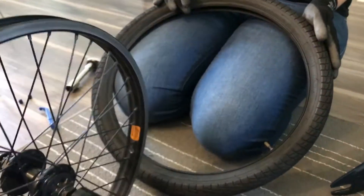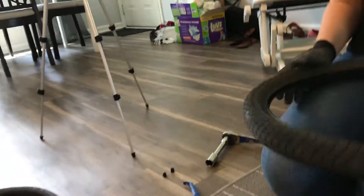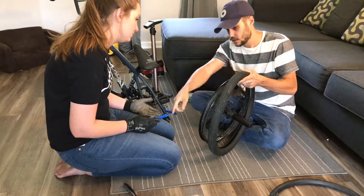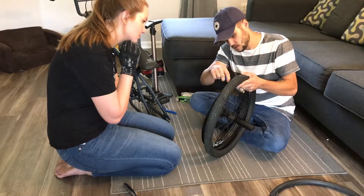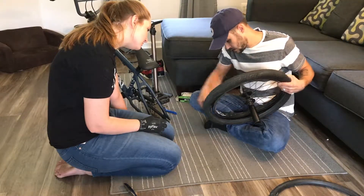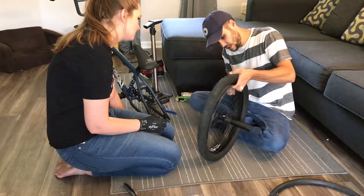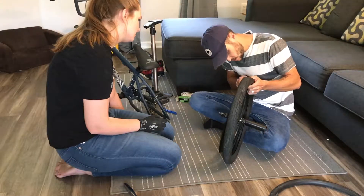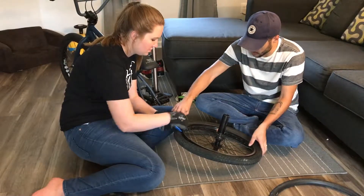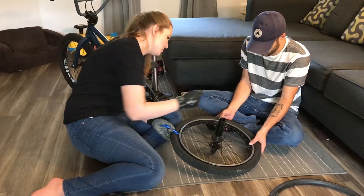Think about your direction of travel — you want the tire going forward like that. Your direction of travel is this way, so you put the tire on accordingly. Now take the tire tool, use the little hook end, and work the tire back onto the rim. You always want to make sure the valve stem stays straight too. Push it over the rim like that, and finish it up right there — perfect, that's it.